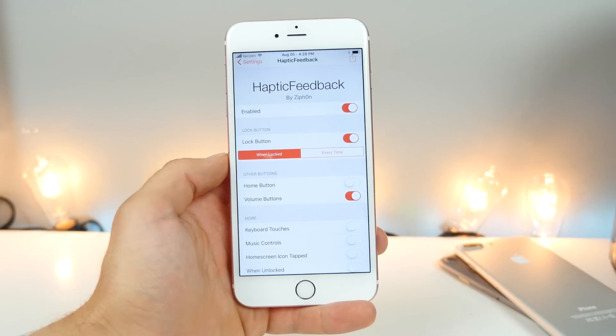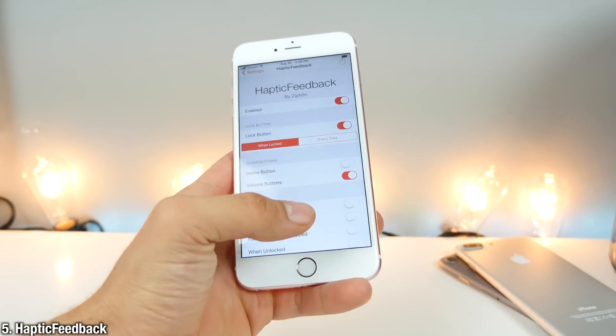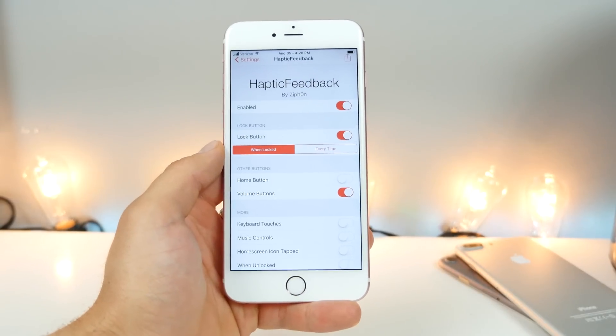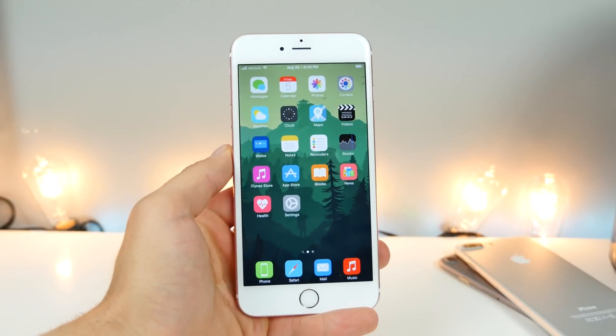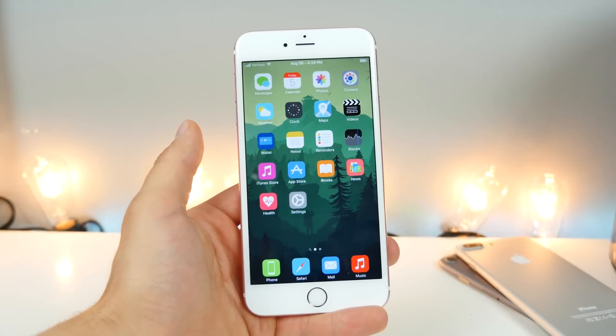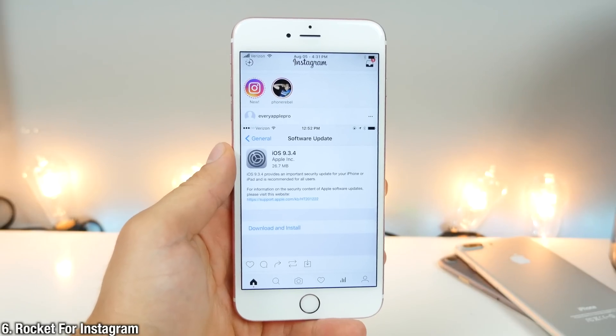Just like that feature Apple introduced in iOS 10, where when you press the power button, haptic feedback gives you tactile feedback on button press, and it's actually really nice feeling. So you press the home button, press volume buttons, and you get this feeling immediately knowing that it was activated. It just feels really nice — that's Haptic Feedback.